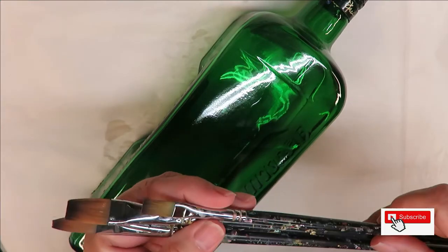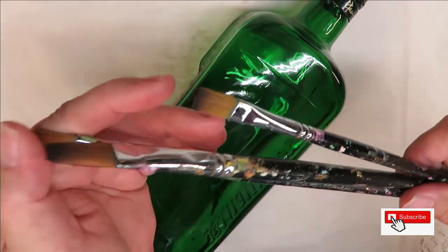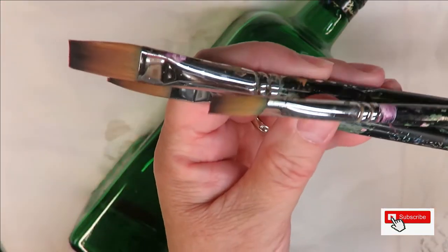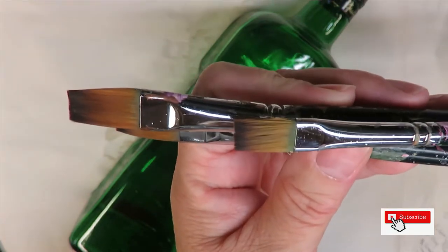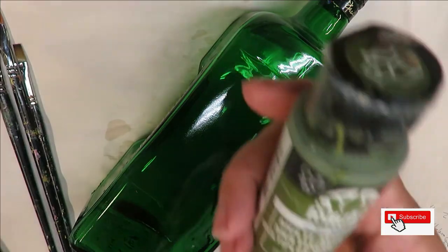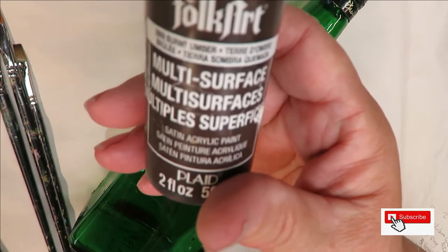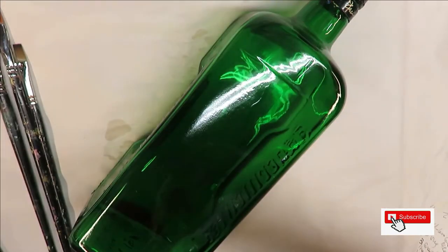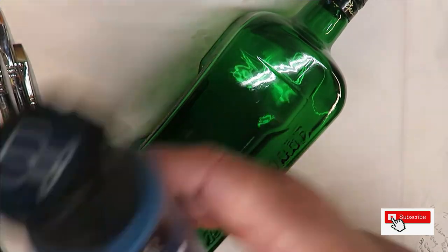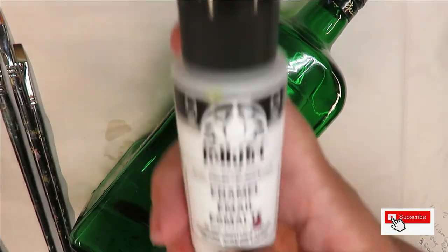I'm going to be using three magic flat brushes. They're so full of paint it's hard to tell what size they are, but I believe I have a 14, a 12, and a number 6. The paints I'm using are peridot, and they are all folk art paints: burnt umber, linen, cerulean blue, and wicker white.